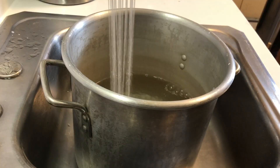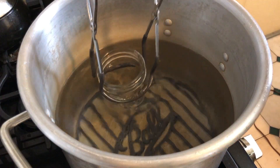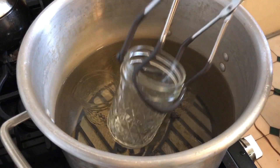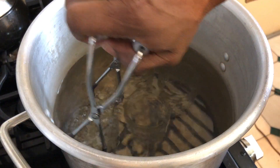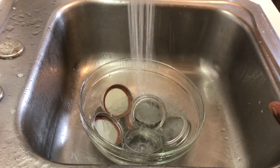While my salsa is simmering, I'll prepare my jars. Fill a large pot with water and add a rack to the bottom if you have one. Place your jars in the water then bring it to a simmer. Wash the collars and lids in warm soapy water and then rinse them thoroughly.